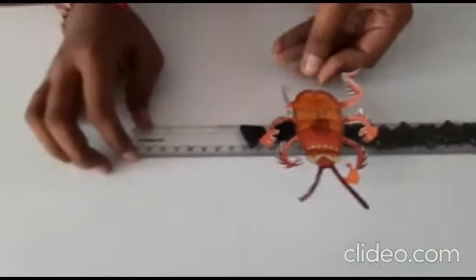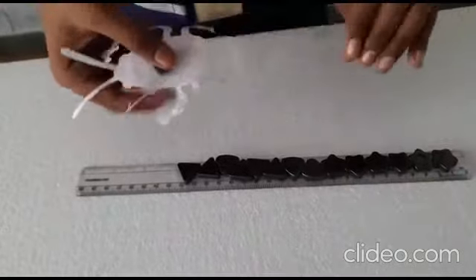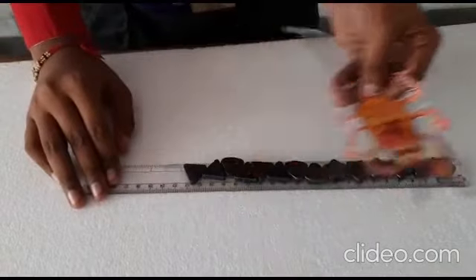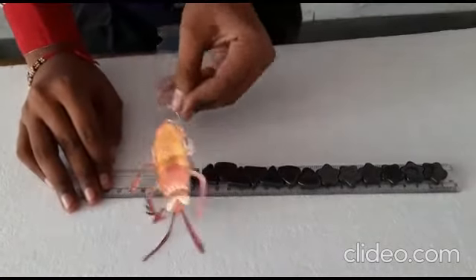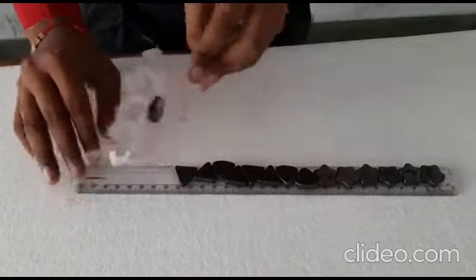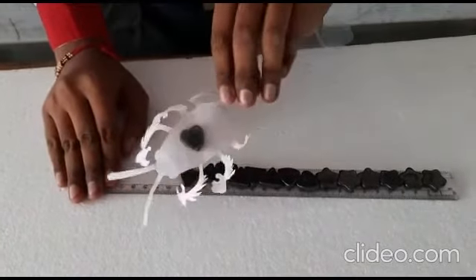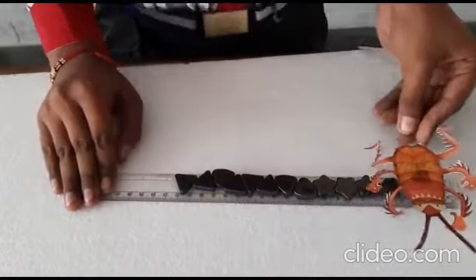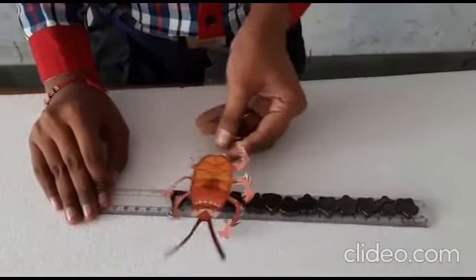Here you can see that the cockroach is dancing. The materials I have used to make this model are a transparent plastic sheet, several magnets, a paper and a scale. The main principle of this project is that like poles of magnets repel each other and unlike poles attract each other. So when I bring it near to the first magnet, it attracts due to the opposite poles. Magnets are used in several things like the door of a fridge, the geometry box, in toys and in doors.